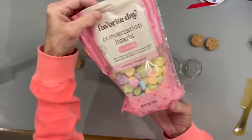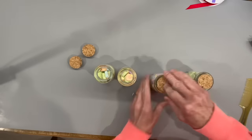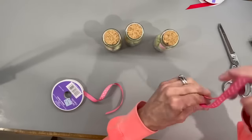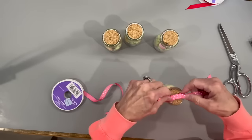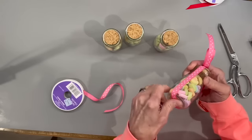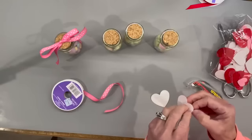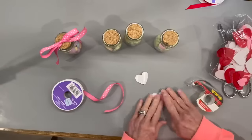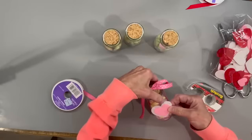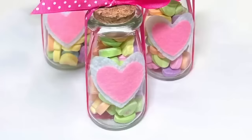For this one I'm taking some little jars with cork lids — I got these on Amazon, they come 12 to a pack — and filling them up with conversation hearts. I'm tying a ribbon around them to hold the lid on, then tying it in a bow on top. I put a piece of tape on the bottom just to make sure it stays in place. Then I'm coming back with some hearts from Dollar Tree — doubling up a white one and a pink one together — and attaching them to the front of the jar. This was really quick and easy and turned out real cute.